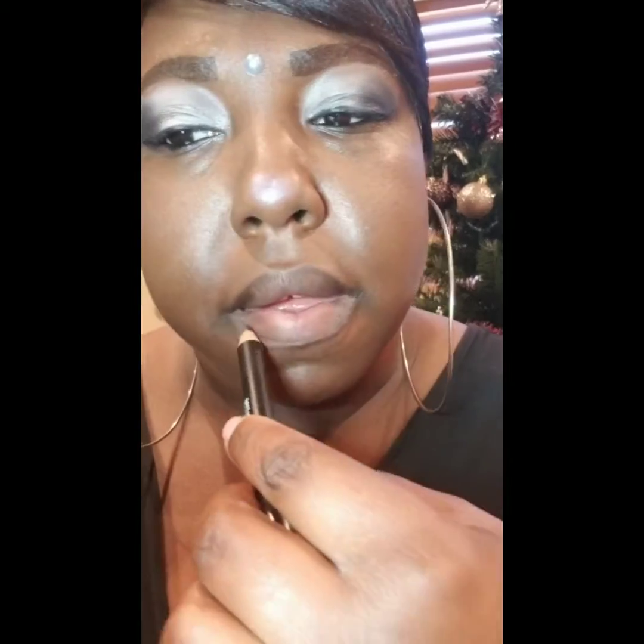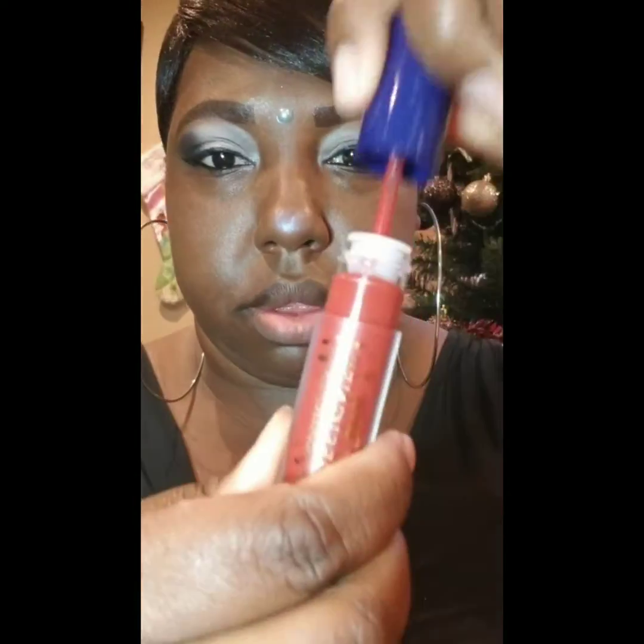I'm lining my lips with the ELF shimmer lip liner, then going into the shade Prince Naveen from the Disney Designer Collection by Colourpop, which is a luxe liquid lip.